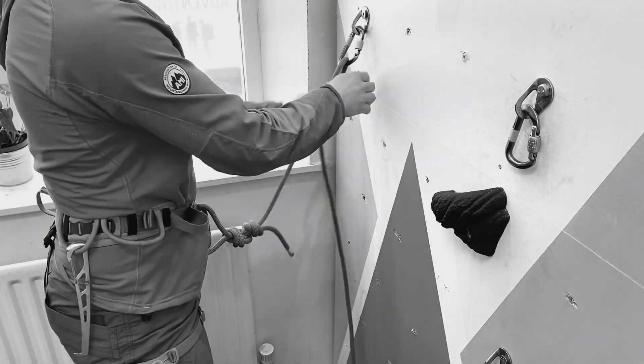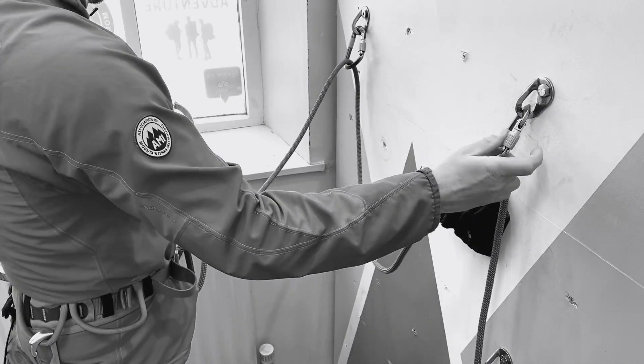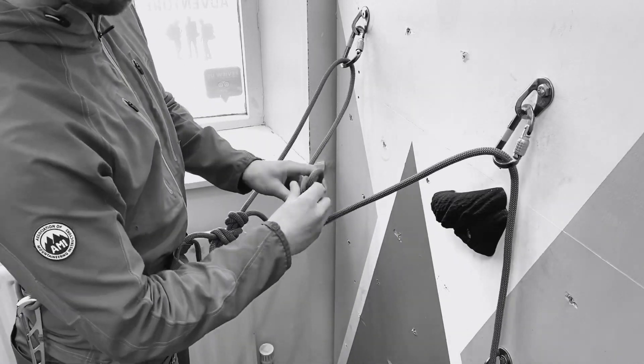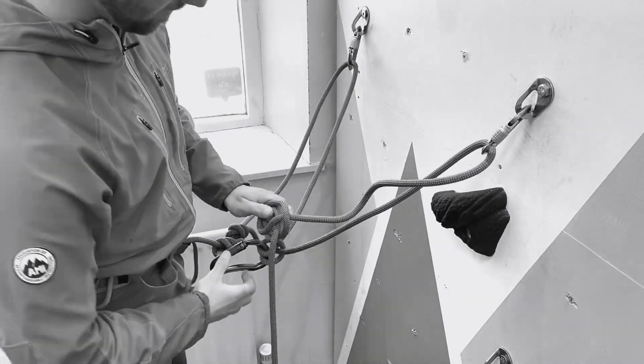So normally when we rig up out-of-reach anchors we use an oversized carabiner or a couple of carabiners and clove-hitch the rope back to ourselves. This is a great technique as it's super adjustable and quick.